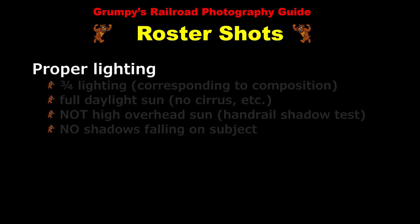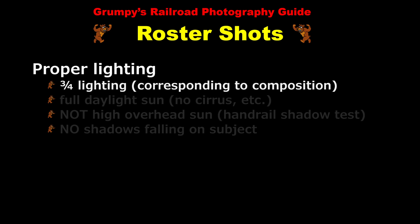Now let's turn to the subject of proper lighting. The correct lighting is three-quarter lighting corresponding to the view of our composition. In other words, when we're facing the front corner of the locomotive, our shadow should be pointed directly towards the locomotive and the sun should be at our back. This allows both the front and the side of the locomotive to be equally well lit.